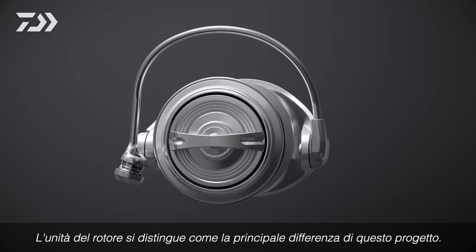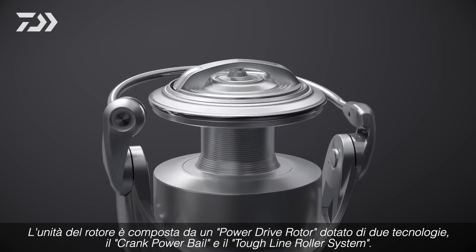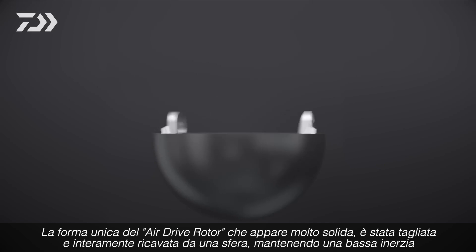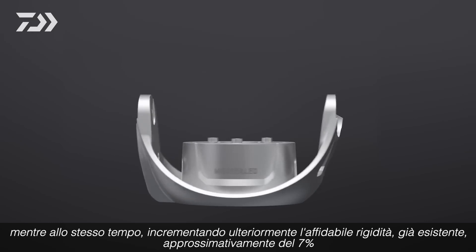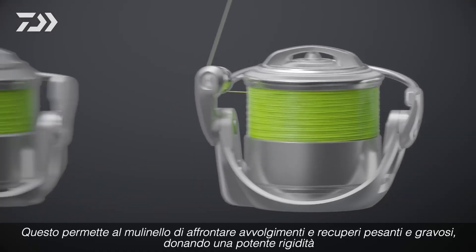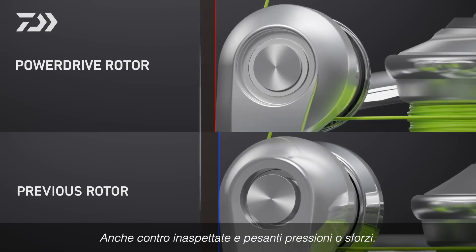The rotor unit stands out as the key distinction in design approach. The rotor unit consists of a Power Drive Rotor equipped with two technologies: the Crank Power Bale and the Tough Line Roller System. The unique shape of the Power Drive Rotor, which appears as though it was cut from a sphere, maintains low inertia while further increasing the already reliable rigidity by approximately 7%. This allows the reel to endure heavy winding and delivers powerful rigidity, even against unexpected heavy pressure.